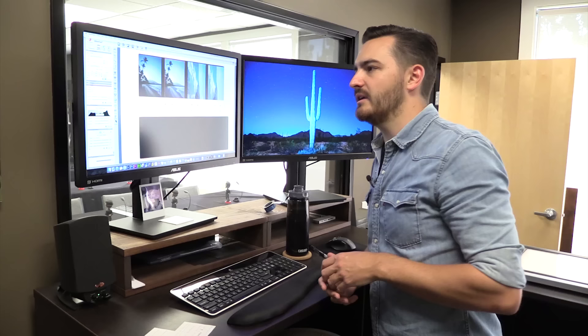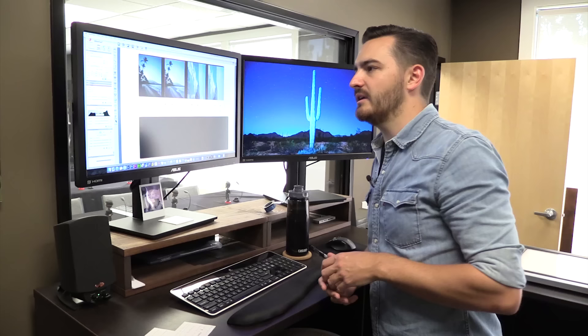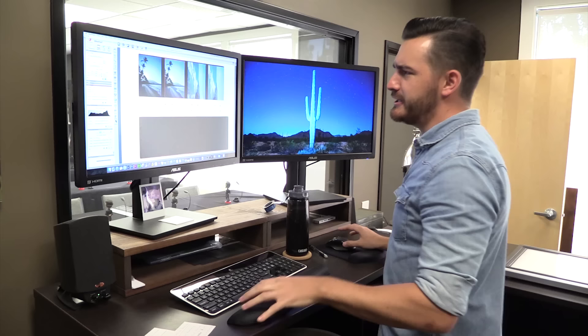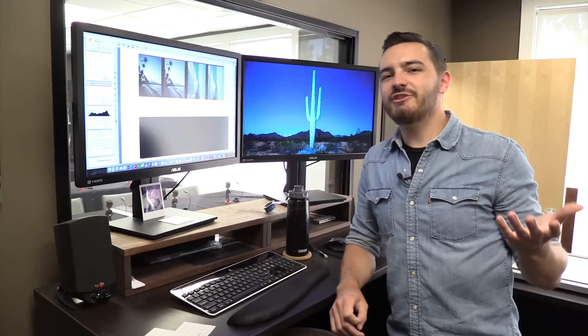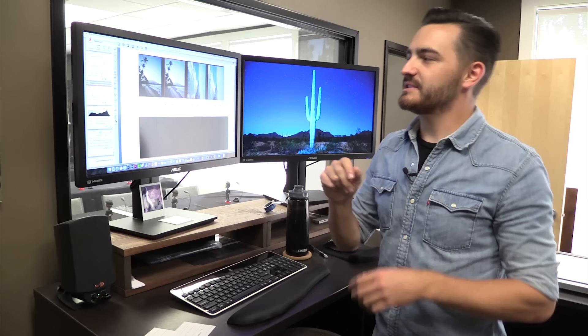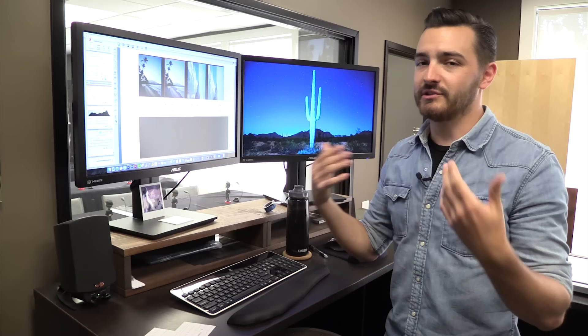And then we have the CCR button. CCR stands for color cast removal. If you click this on, SilverFast is going to try to detect if there's any color cast you might not want. When I clicked it on, it realized there was too much of a bluish-green tone and just got rid of it — it did a great job, so I don't really have to do any color correcting myself. Now CCR is a little bit of a dice roll sometimes — occasionally when you click it, it will eliminate a color cast that you actually wanted. So just use it on a case-by-case basis when needed.